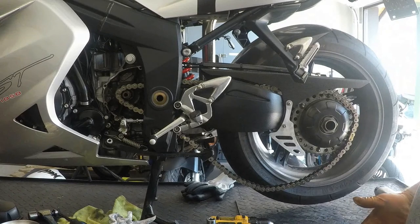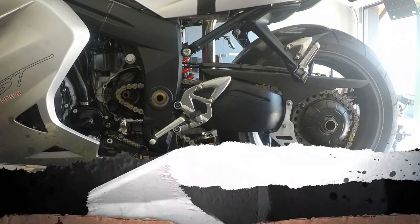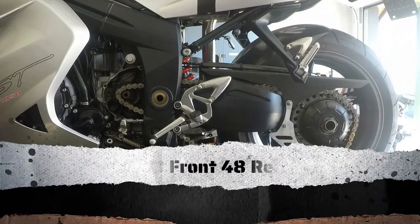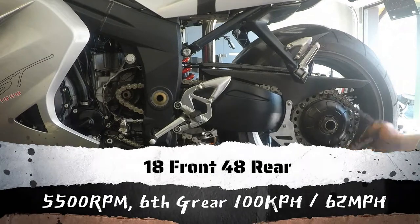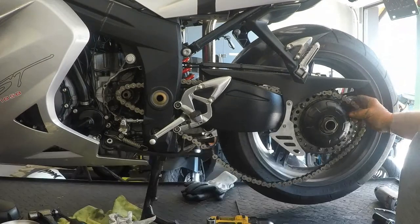That wrong gearing made shifting gears almost pointless. Cruising along in sixth gear, it made the top three gears almost useless in the bike — you'd just automatically short-shift up and leave it at that.